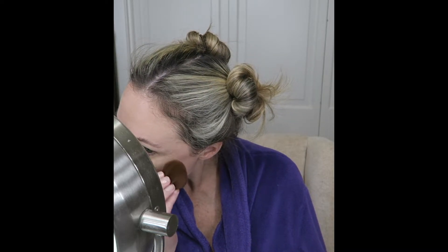A little trick I found: if I use the Echo Tools blush brush, it almost works as a magnet, picking up any excess fallout underneath the eyes. Next, I will be going into Fills to go over the top of Ambitious, and again I will be using my Real Techniques shading brush.